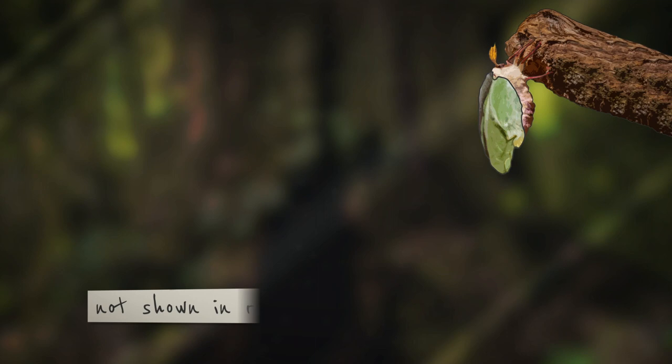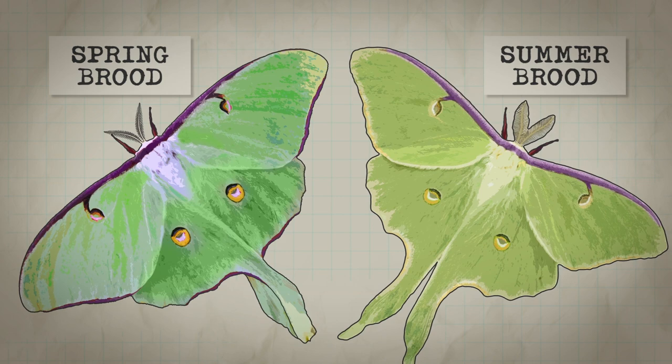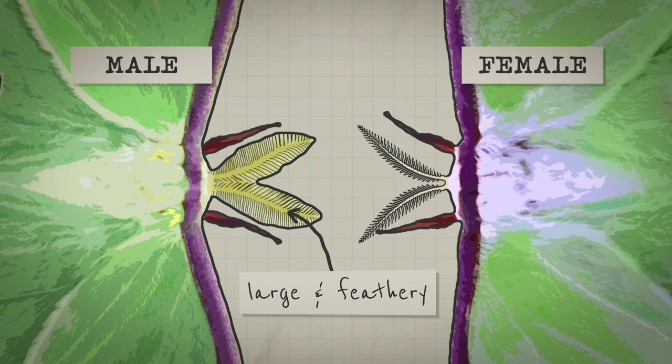They'll emerge in summer, and instead of having those purplish wing margins, they're sort of yellow, and they're not as bright green as the spring generation — more yellow in color. So you can tell which brood they belong to, whether it's the spring brood or the summer brood. The males are very distinctive because they have very large feathery antennae, whereas the females' are not so well developed.